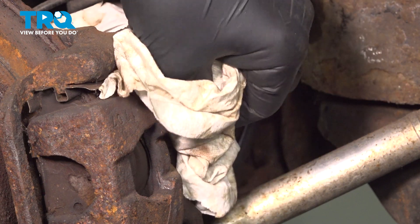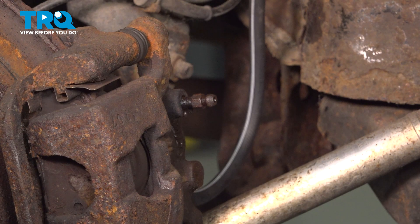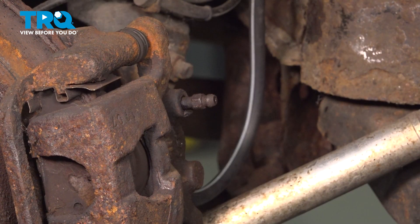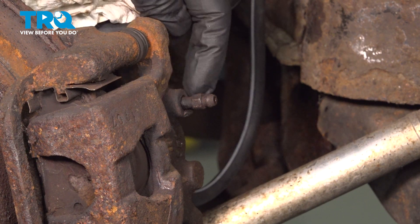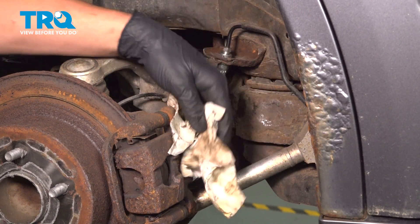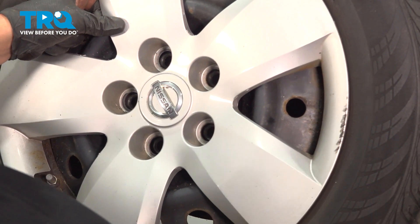Clean any of the area that got wet — you can use a bit of parts cleaner. Start the car. Press on the pedal a few times and make sure you don't see any fluid coming out of this connection or this connection. After you press on the pedal and there's no fluid coming out, you're good to go. Install the tire back onto the car.